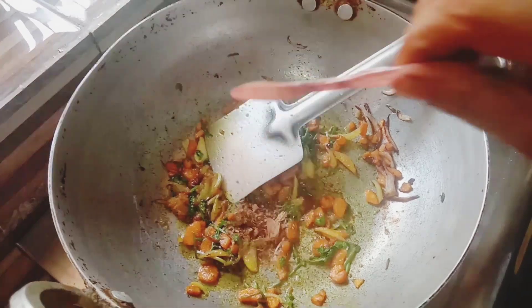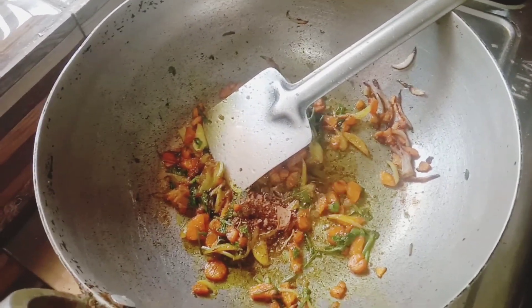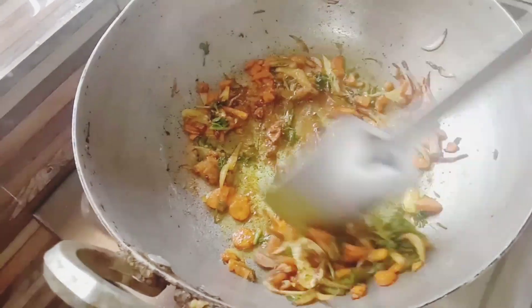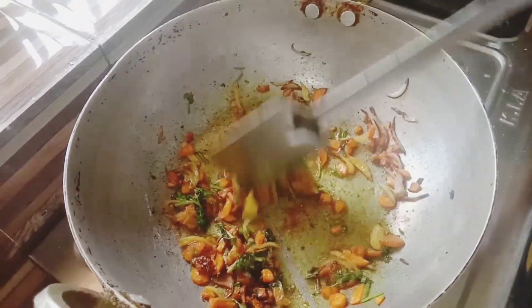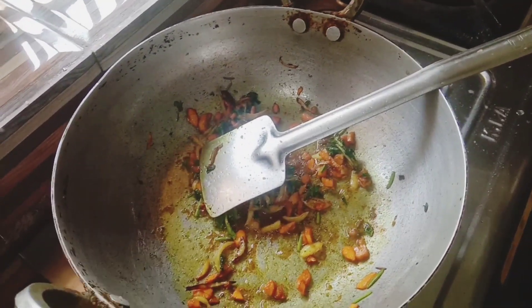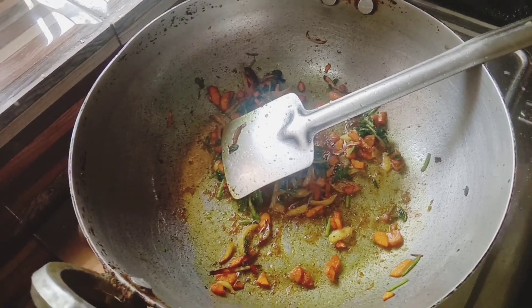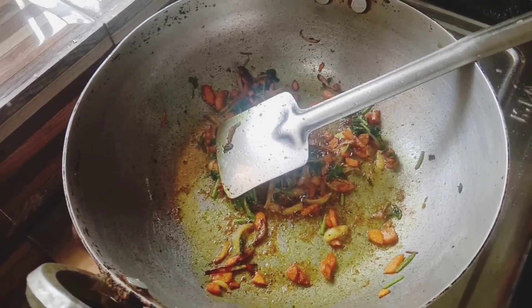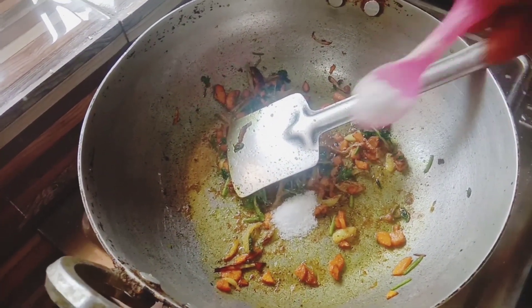Put a spoon in a small bowl. If you want to see the quantity, I will show you the way to make this. How many spoons? 2 spoons.